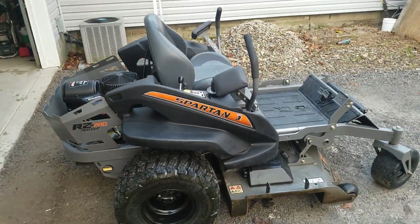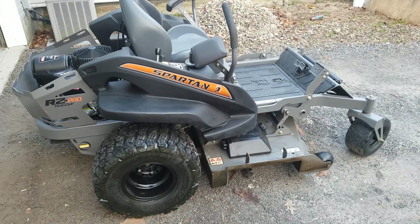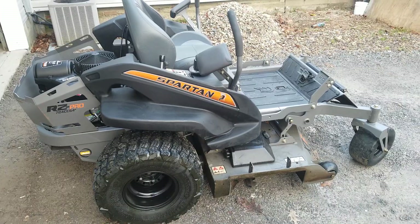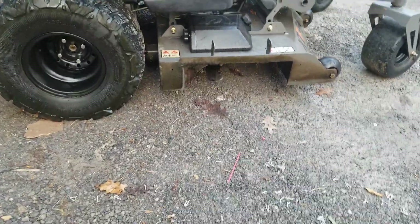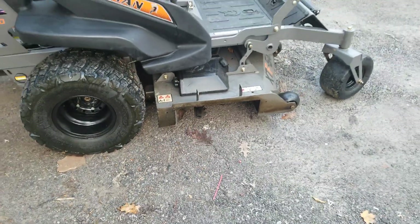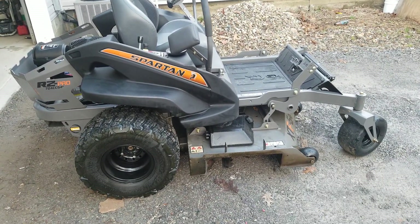I have not broken anything on this machine yet. Everything is still super tight, no noises, no vibrations, nothing — all the bearings feel good. I've changed the blades four, maybe five times now. I really like these Gator G2s. You can see the little ribs in there — it just helps a little bit for mulching and chopping up grass.